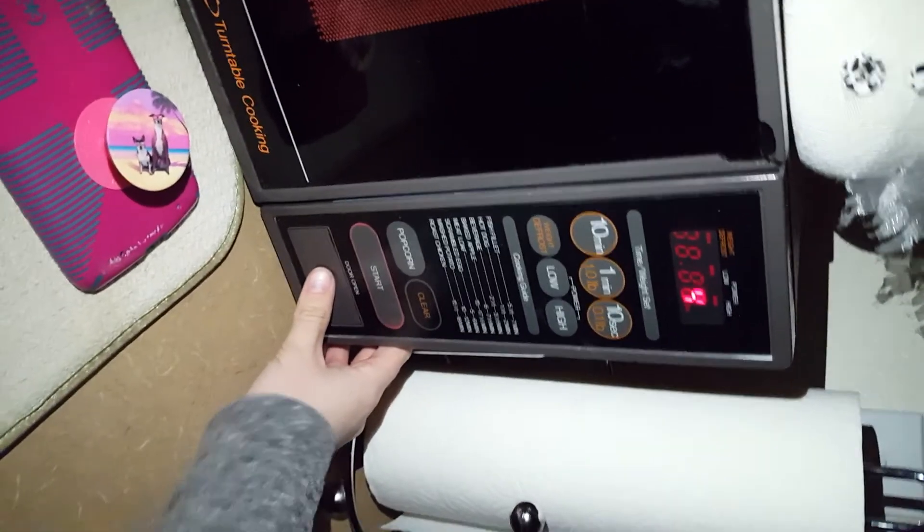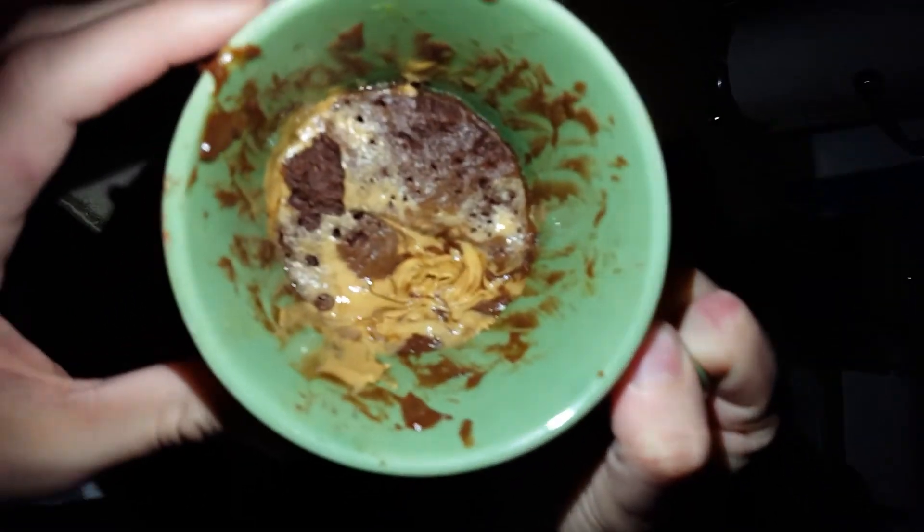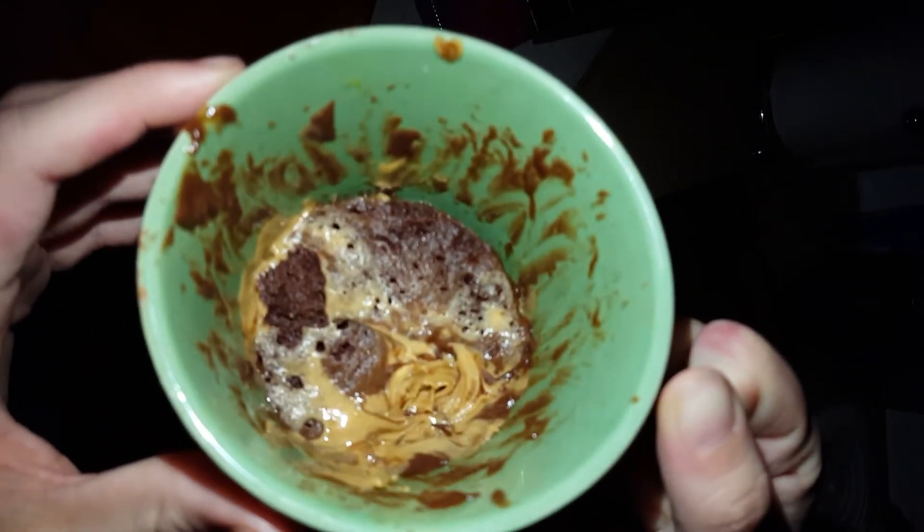Stop it before it beeps. You have successfully made your mug brownie at 1:50 a.m. without getting caught — congratulations!